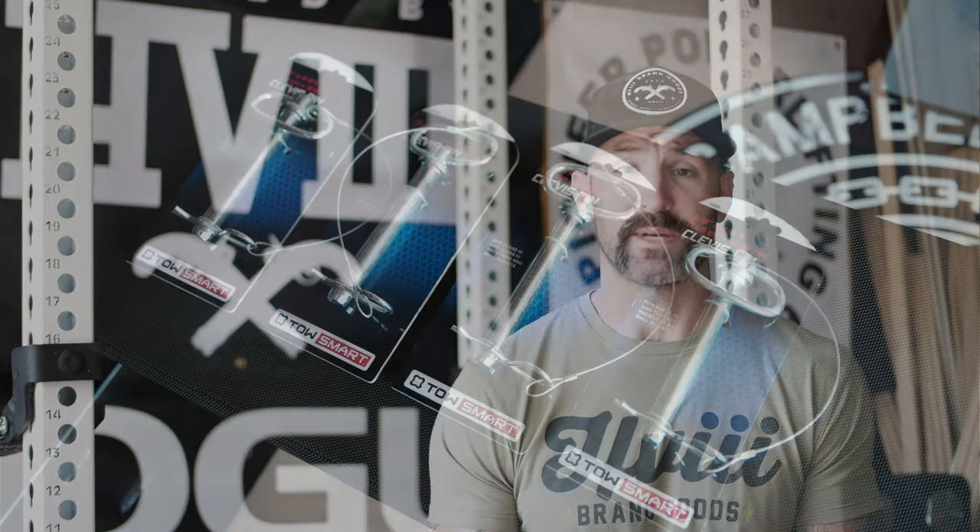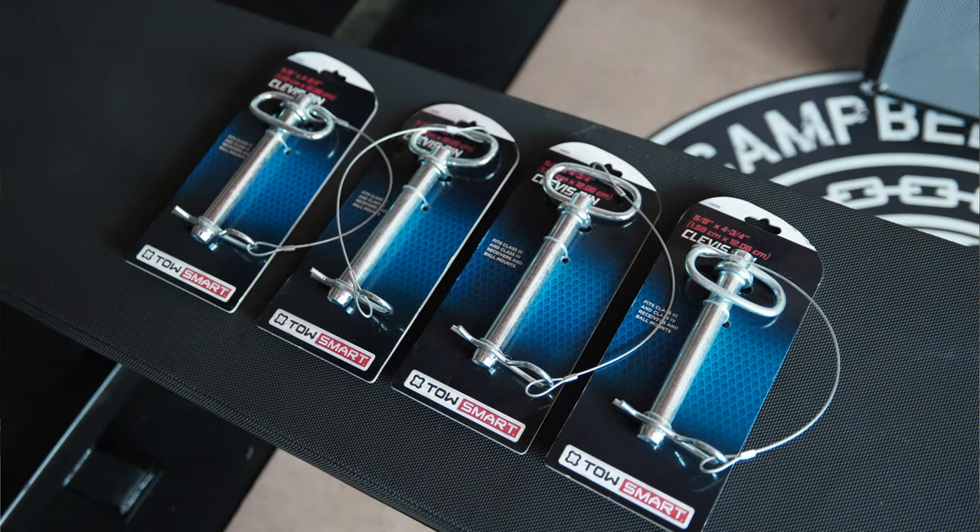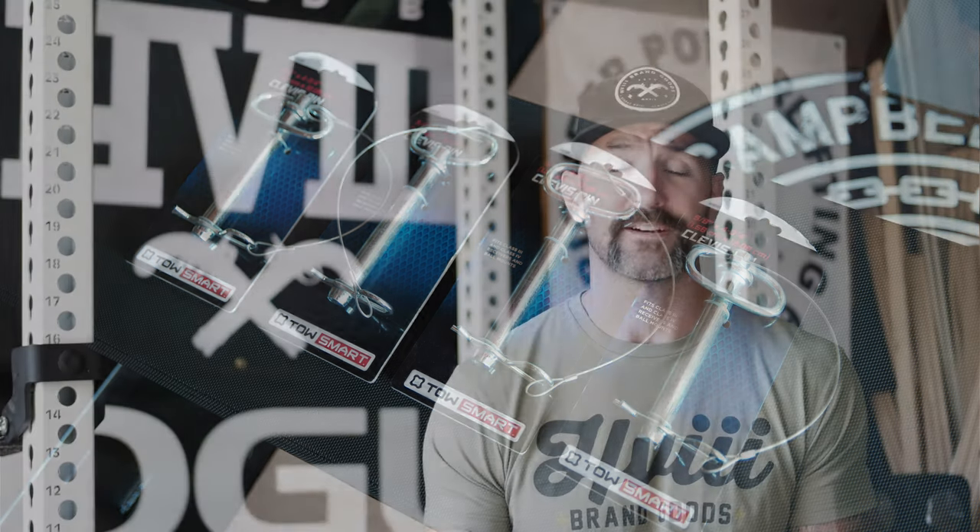A couple years ago when I first bought my Rogue Monster Light rack — the blue rack that a lot of you miss, as do I — I initially got safety straps that came with clevis pins that I'm going to show you today. Right after I ordered that rack, they released their 2.0 system, which was more of a J-cup style where it's easily adjustable and you can take the thing out just like you could in a J-cup.